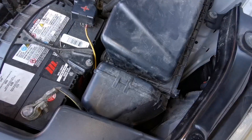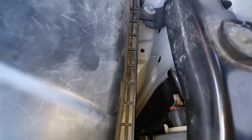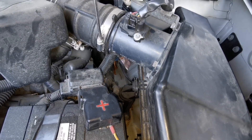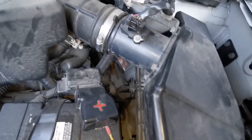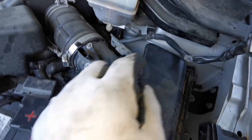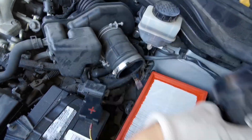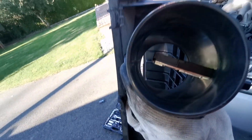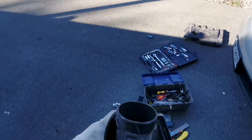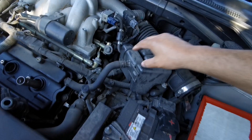Start by removing the clamps for the air filter, then remove this from the support and pull it out. There is a sensor inside here so be careful — don't just throw it down, put it on the ground carefully. Then move on to the other hoses.